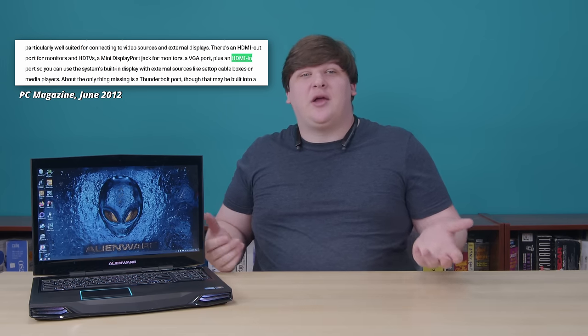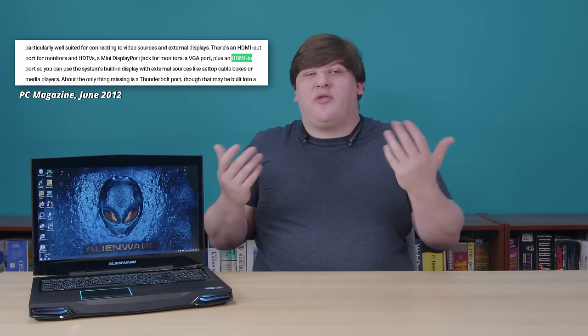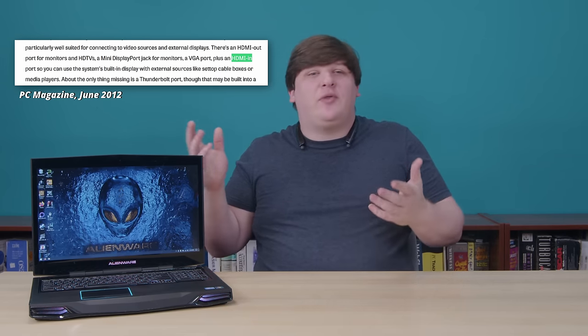This was a fairly high-end gaming rig when it came out in 2012, so it got plenty of coverage, but all the reviews I can find focus exclusively on its gaming performance. None of them spend more than five or six words on the HDMI input. At best, they say in passing that you can use it to play console games — that's it. They don't bother mentioning whether there's any latency or what the user experience is like. At worst, they don't even mention it's there. Most reviews actually ignored it completely.